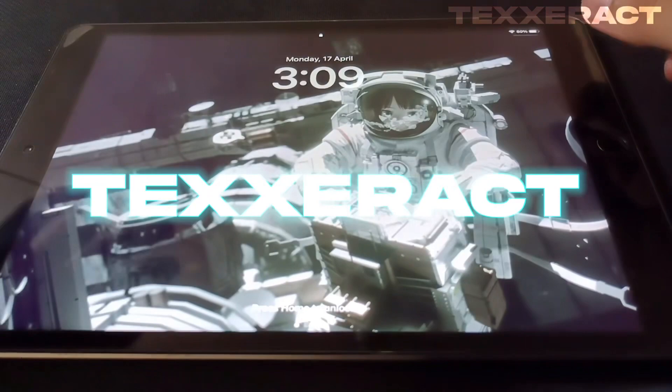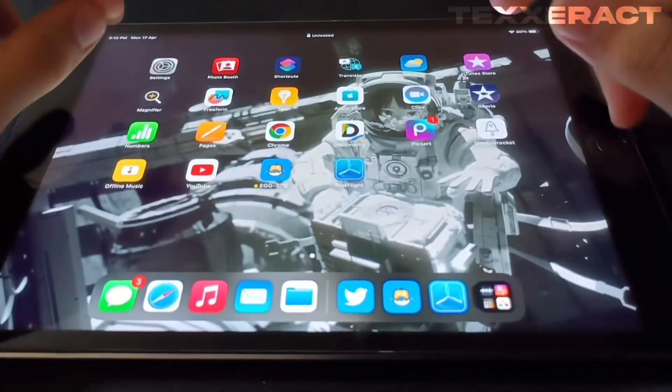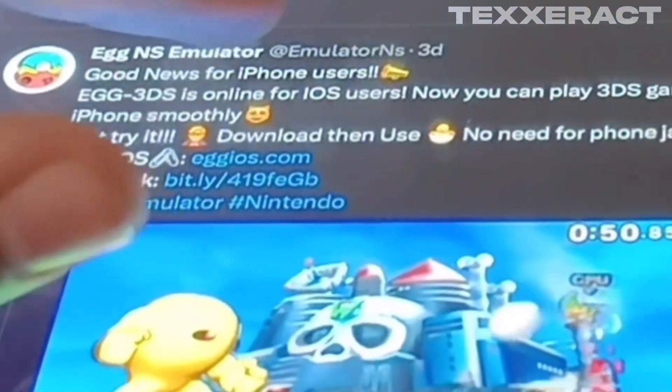What's up everyone, you're watching Techseract, and in today's video we'll be talking about the app 3DS emulator that recently popped up on iOS devices. Let me go ahead and open Twitter — as you can see, this is the official tweet right here by Agonist Emulator saying that good news for iOS users: 3DS is online.